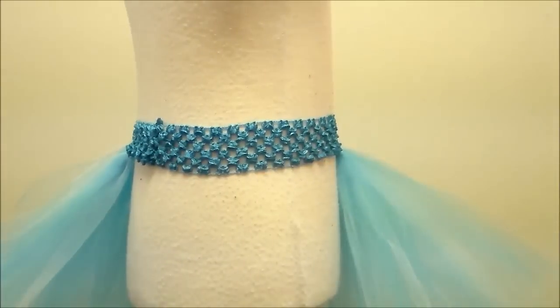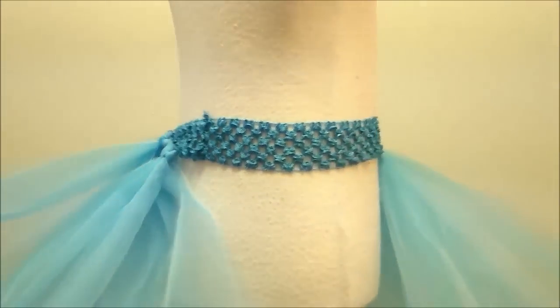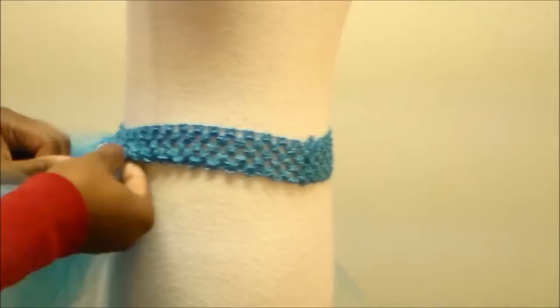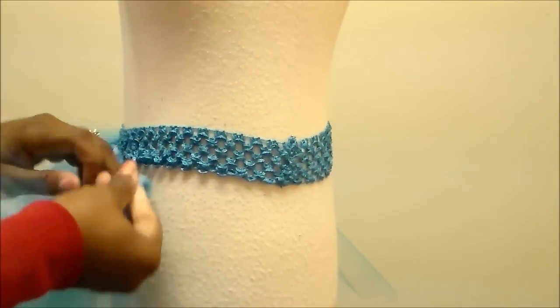The colors that I used — I used two teal and one white. This would be great for a frozen tutu or Elsa inspired tutu. You can make the tutu as long or as short as you'd like to.